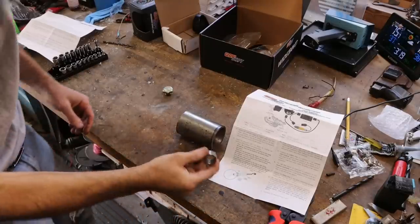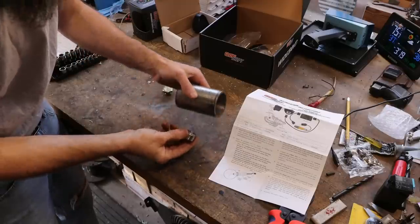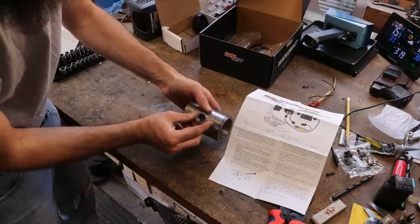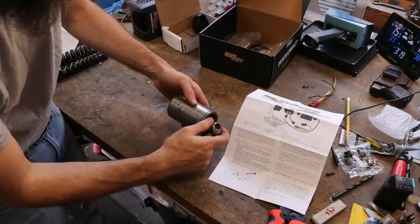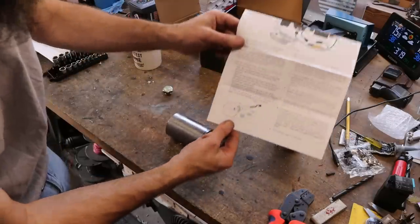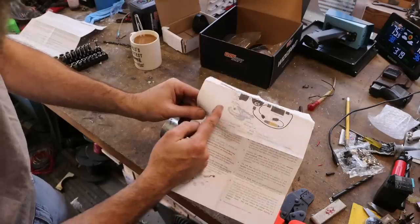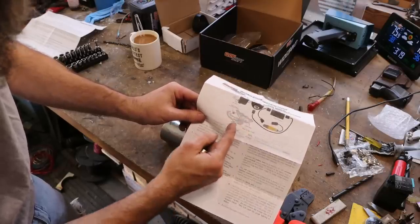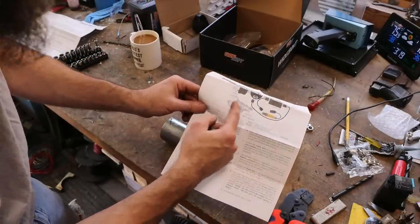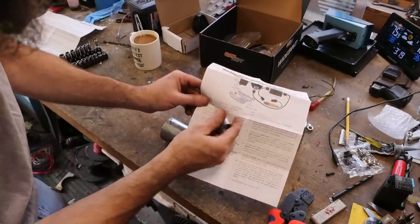Now it's time to weld in the exhaust bung. The instructions are clear — they don't want you to weld it on the bottom of the exhaust pipe. They want it 10 degrees up from the center line at an angle so any moisture collected in the exhaust doesn't settle on the tip of your oxygen sensor. You also want it back from where all your pipes collect — about 6 to 10 inches — because you don't want to be reading primarily from one cylinder. You want a good mixed sample from all the cylinders you're trying to measure.